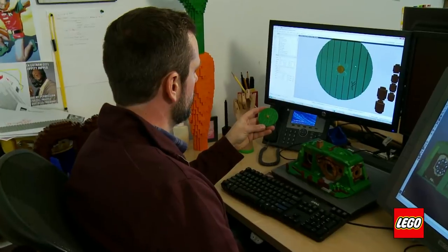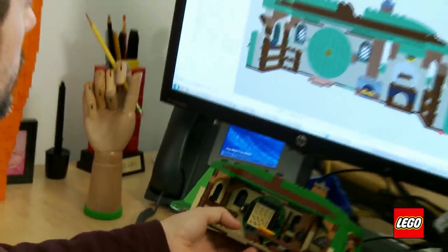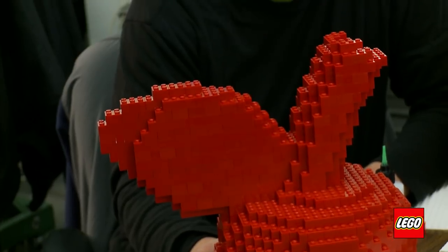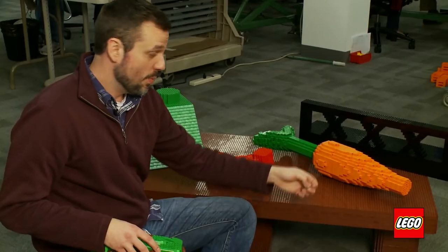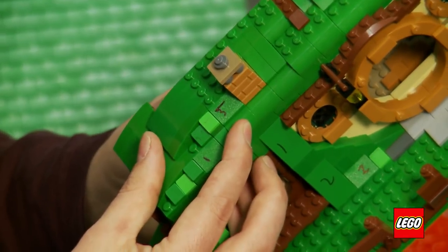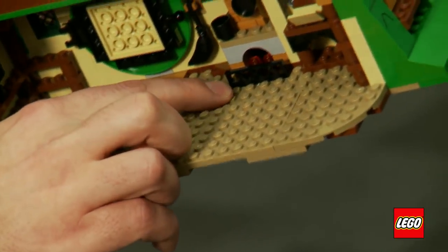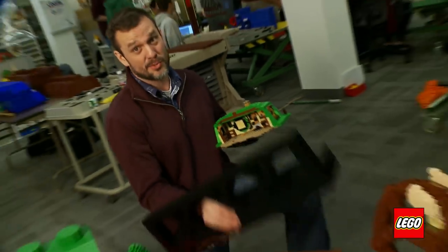We really had to determine scale because scale sets everything off after that. We settled on 24 — all the little tricks that master builders use when designing. 20 times is just the perfect number. This little tiny carrot fits right in the palm of your hand, but when we do it 20 times the size it needs its own table. Even this cool little fireplace grate we blew up 20 times the size, and when all was said and done, it looked great.